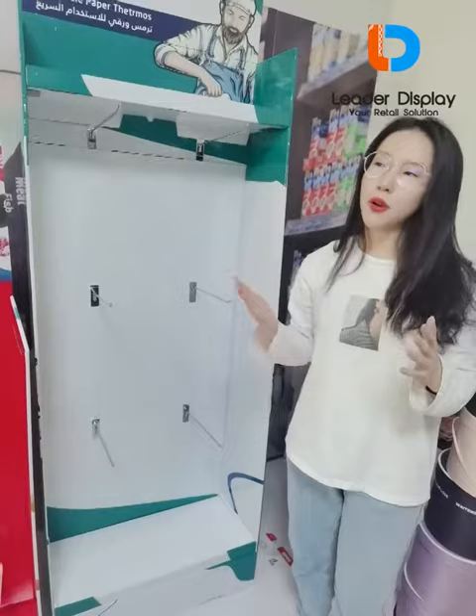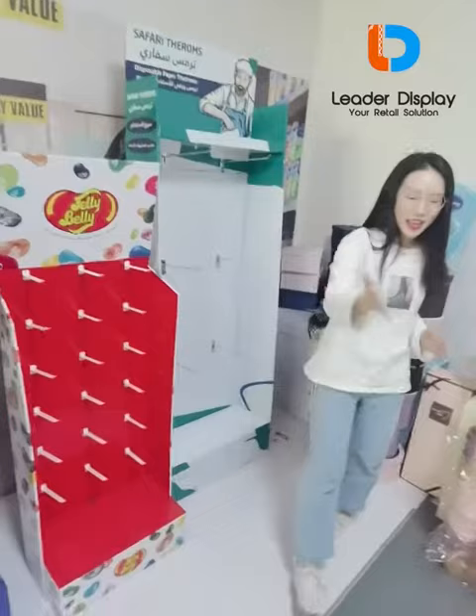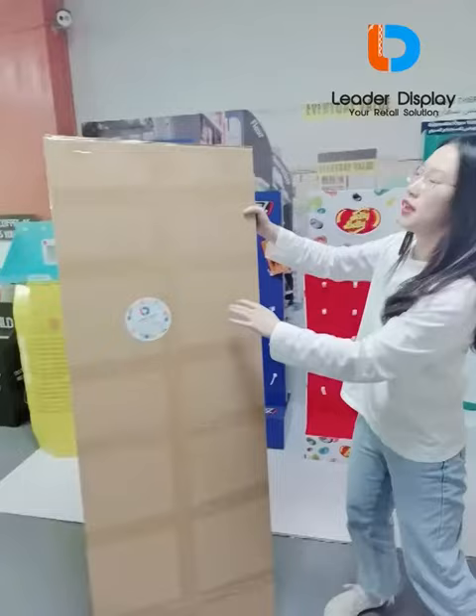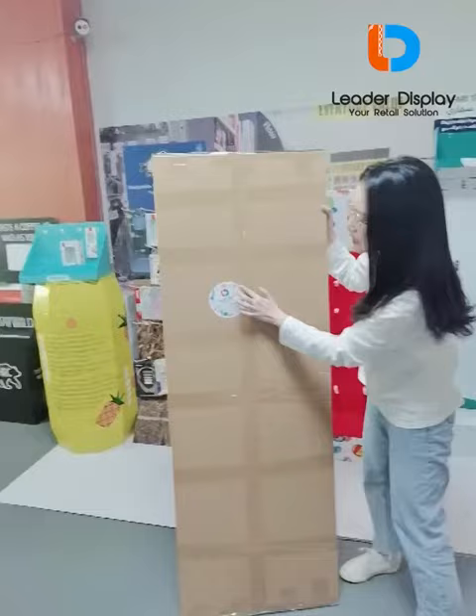You may also be interested in the packaging of the display. Let's look at this — this is a flat-packaged display. As you can see, such a large display can be made into flat packaging. This is the label of our company.